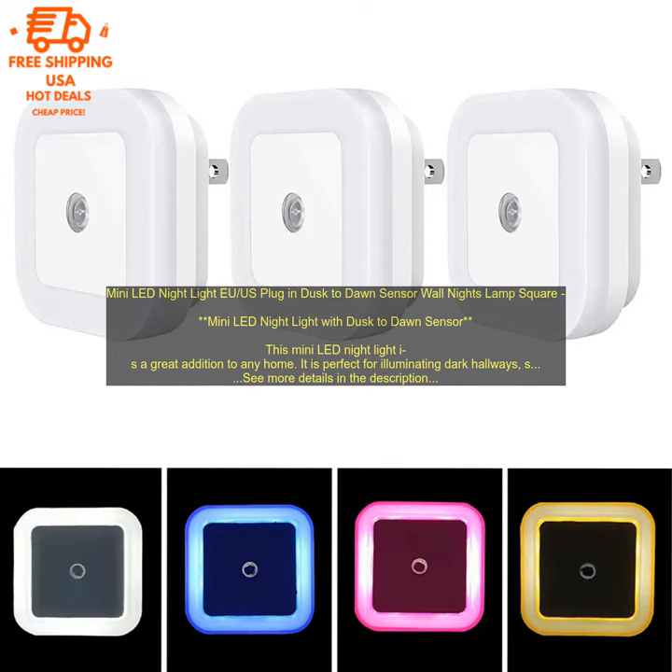Here are some of the benefits of using this night light: Motion activated — the light only turns on when it senses movement, which helps to save energy. Dusk-to-Dawn Sensor — the light automatically turns on at dusk and off at dawn. Durable construction — made of durable plastic with a square shape. Lightweight — can be easily moved from room to room. Versatile — available in a variety of colors and in a dimmable version.